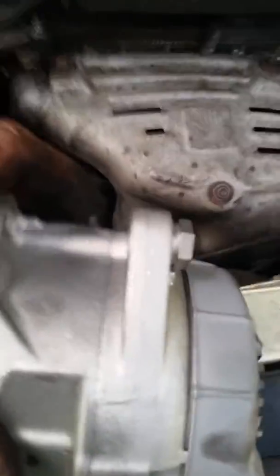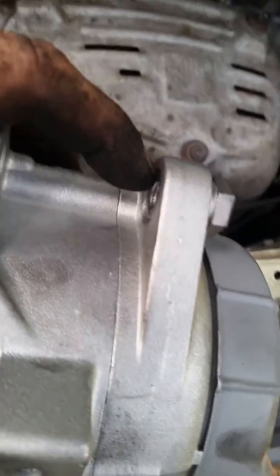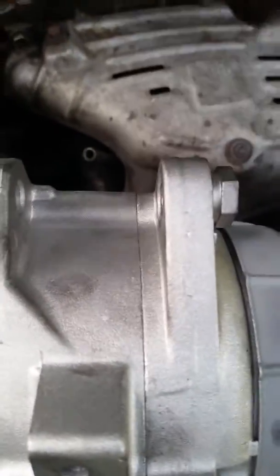We got our new alternator. Make sure this little bolt right here is all the way out — you can see it's flush with the side — so that when you slide it onto your bracket it'll be easy to get on, and when you tighten it up, this will slide in and tighten everything up.